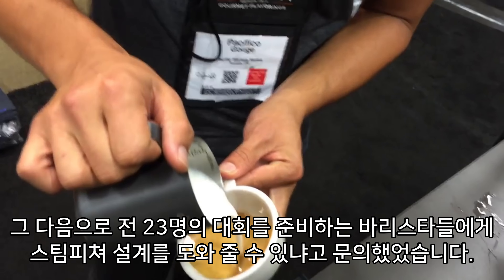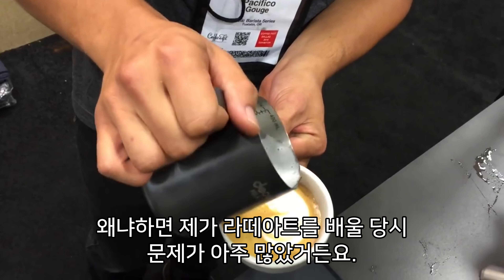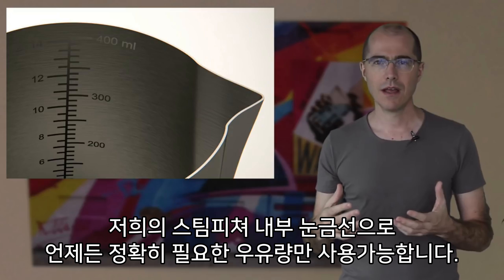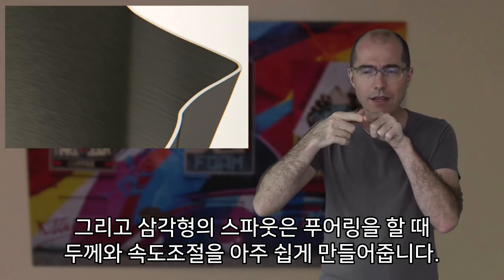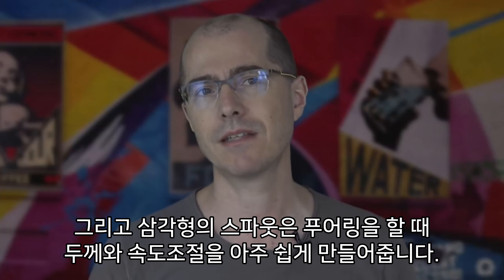I asked 23 competing baristas to help me design our milk jug because I was learning how to make latte art and I was really having trouble. With the measurement lines in our milk jug, you always put exactly the right amount of milk in, make it rise to the right amount, and the triangular spout allows you to vary the width and the speed of the milk pour really easily.